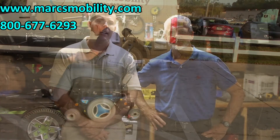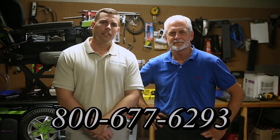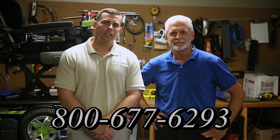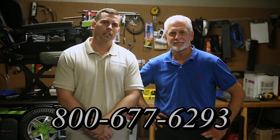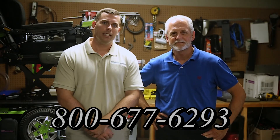I'm Mark and my name is Alex. We are a family-owned business for over 25 years. We have many products available, not just what you see in this video. You can call us at 800-677-6293 or visit us at www.marksmobility.com.